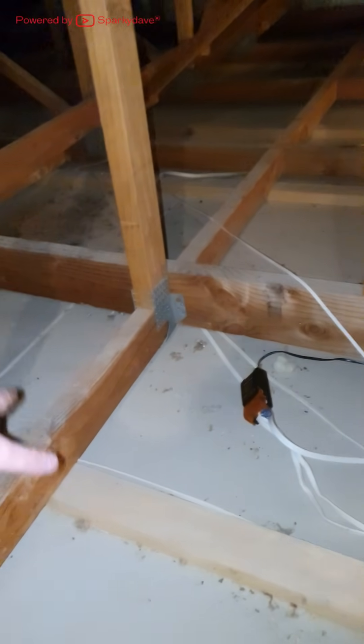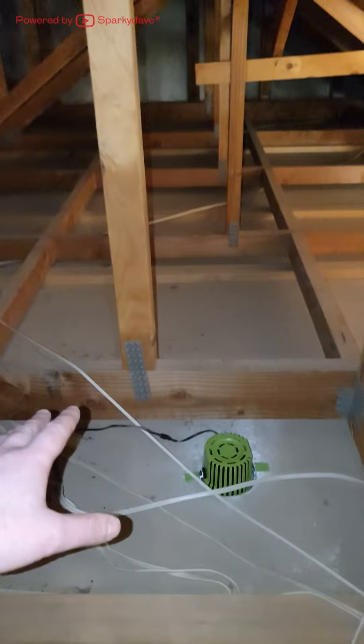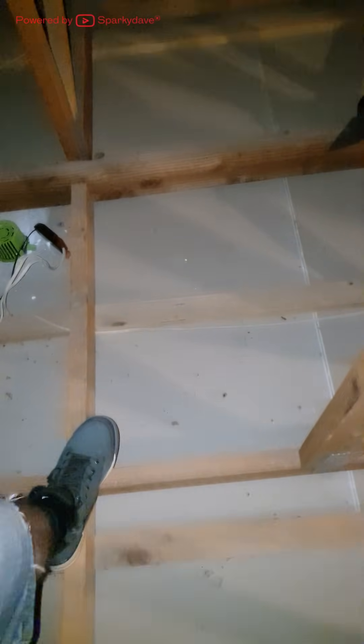These bigger beams are called trusses or bottom cords, and they are strong enough to walk on. When walking around on trusses or bottom cords, you want to make sure you maintain three points of contact. You will at times have to maneuver yourself through webbing between the top and bottom cords of the framework.